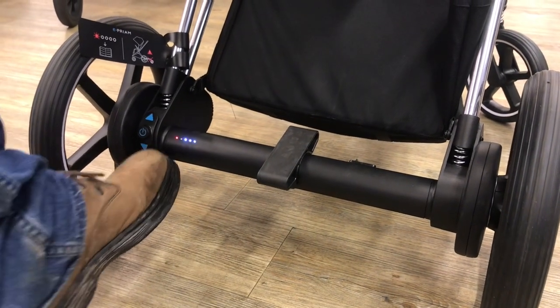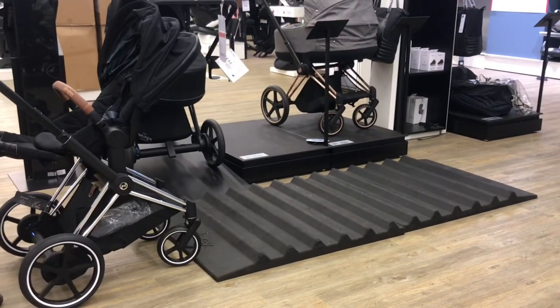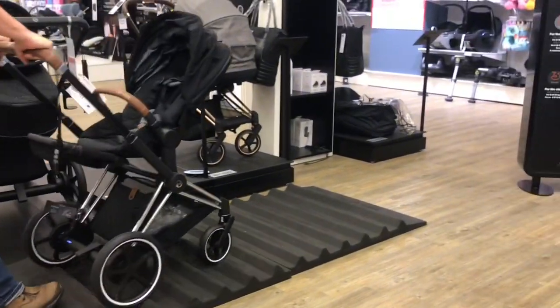Today we're going to be taking a brief look at the Cybex ePream. This is the third installment of what we're thinking of as mini-reviews, meant to give you a basic impression of models that we don't currently have time to cover with a full review.